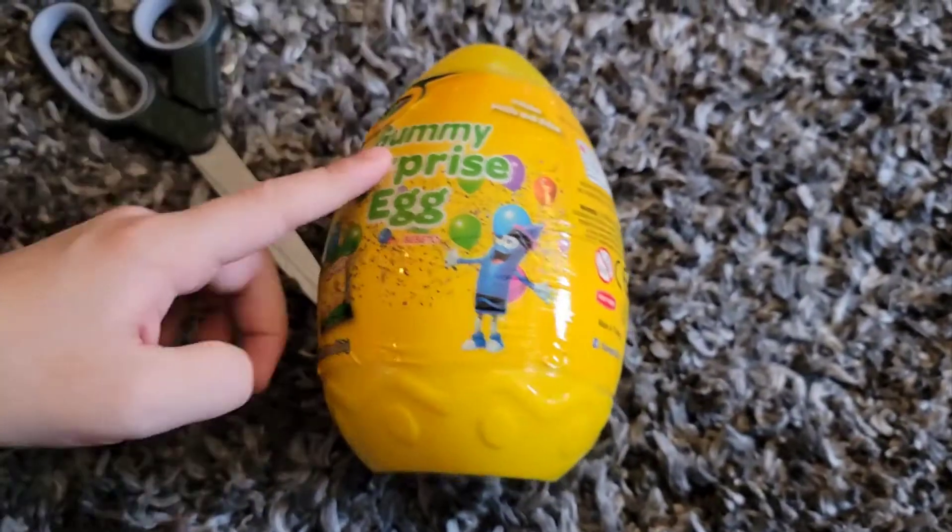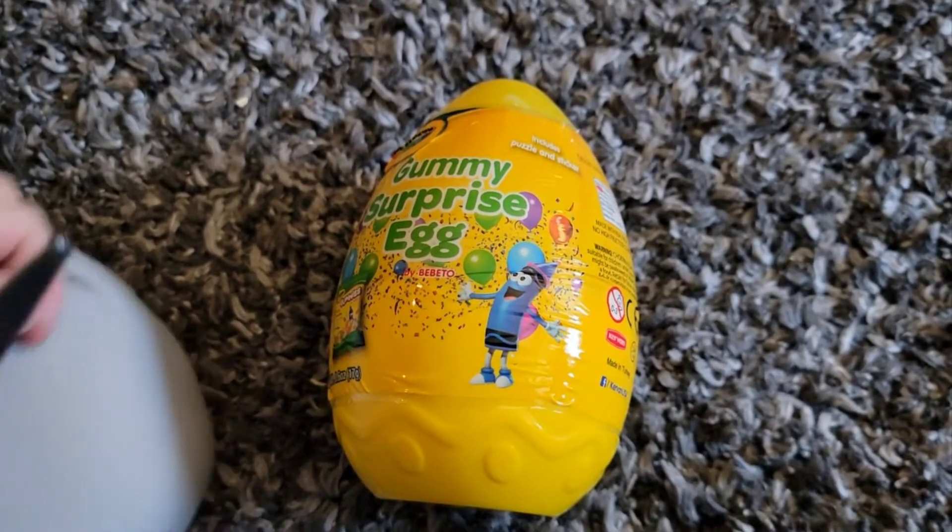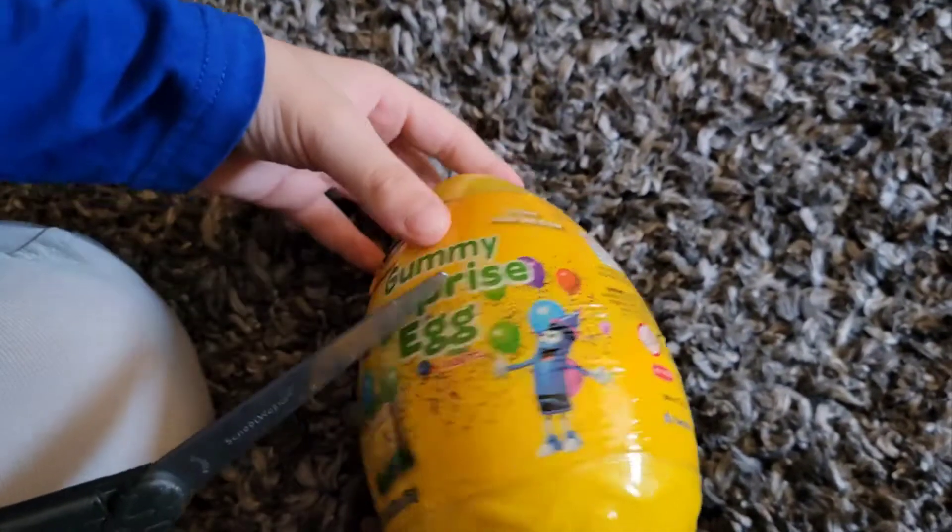Hello guys, this is a Crayola gummy surprise egg. Let's open it! As you can see, there's a blue crayon and a bunch of balloons.